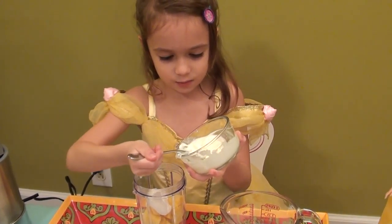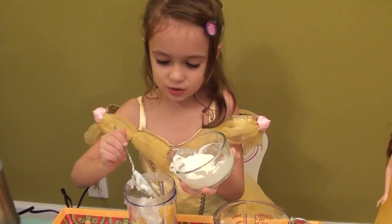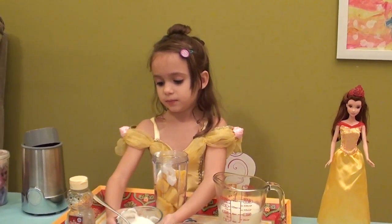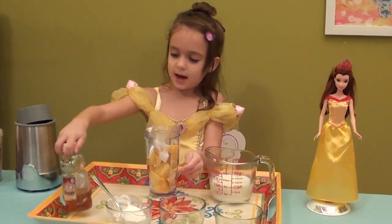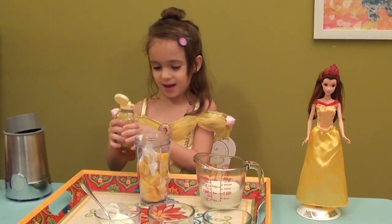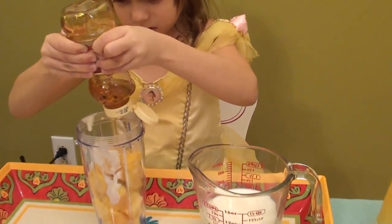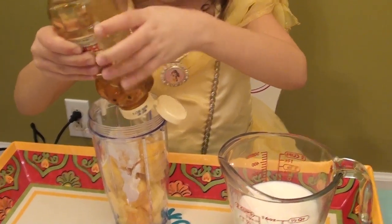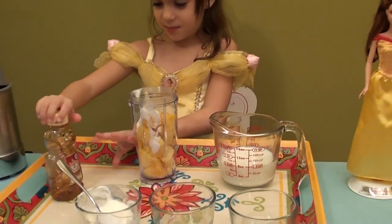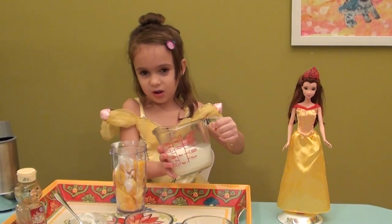That is number two, and then we are going to put in number three — honey. I always have to make sure that it is a whole spoon. Now we are going to put the honey in, and we are going to put in so much because our little princess really likes honey. Now that is enough honey for our little princess — she really likes it so I put in a lot for her.